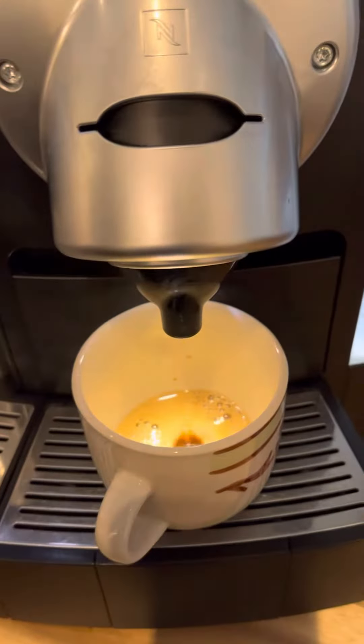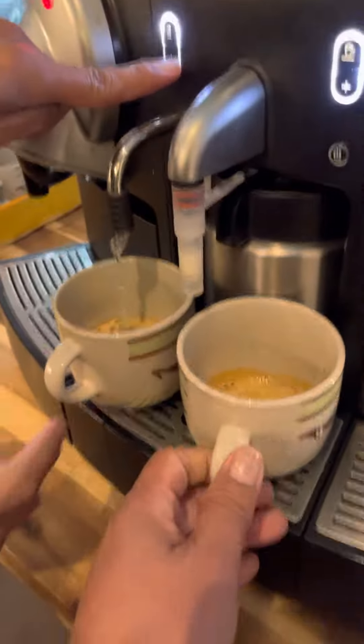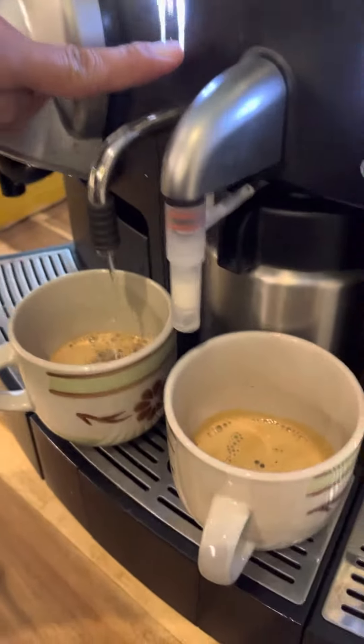Datay, sasalin nyo lang yung creamer. Ayan na po yung flavor. Then we'll put some creamer and hot water.